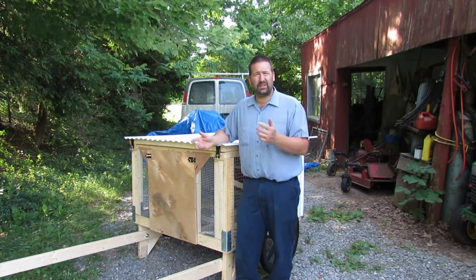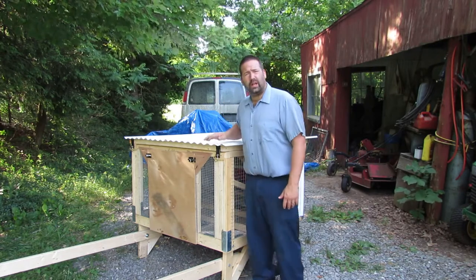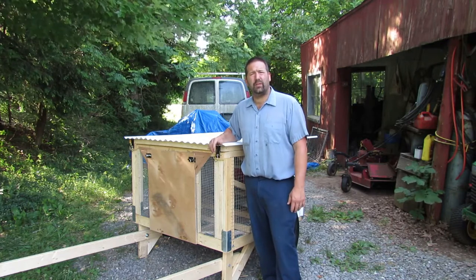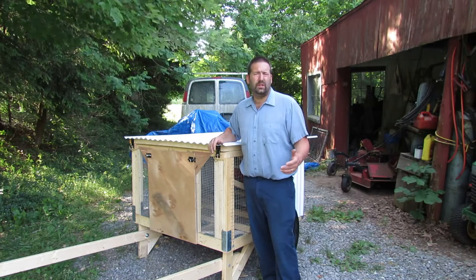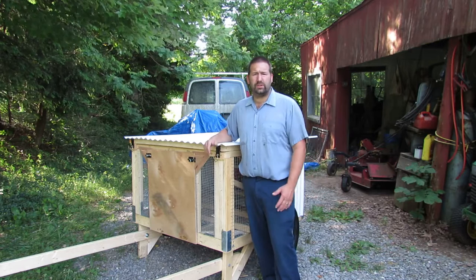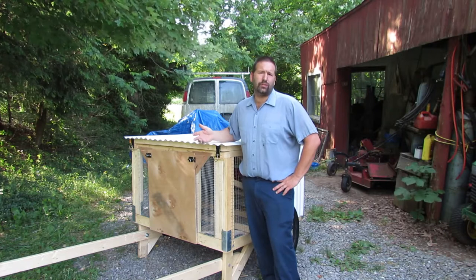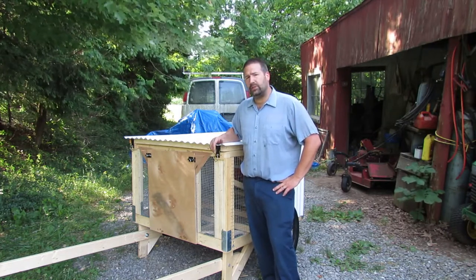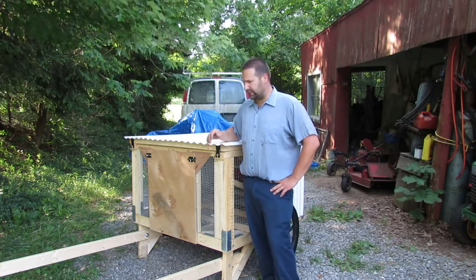Mrs. Cadence got that for us. I went on there and ordered up all the material that he had listed — most of it, since I had some here already — and I made a few different modifications, upgrades if you will, maybe downgrades to some. Either way, we made it the way we wanted to. I'm going to give you a quick little tour of how we built it, what we did different, what we did the same.